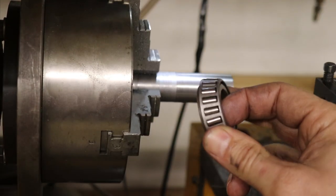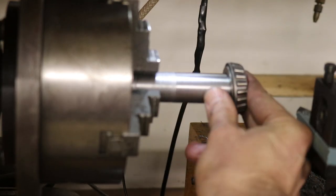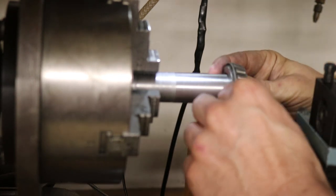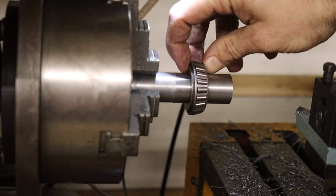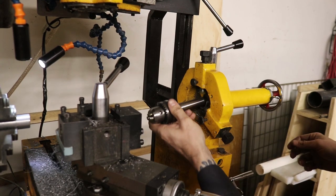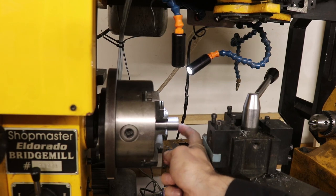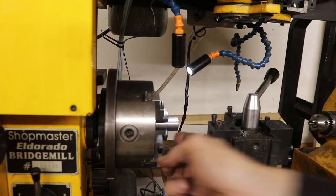Now it's time for a test fit — we've got our bearing. Oh yeah, that's about perfect! Now I'm going to set up my chuck on this end here, install my center drill bit, and drill another hole in the end of this guy. On the other end, we're going to actually try to drill and tap that one.